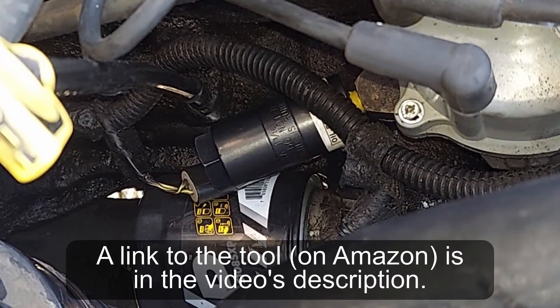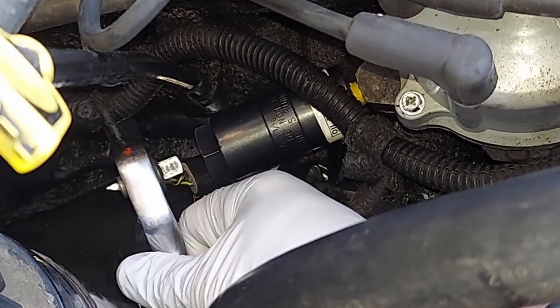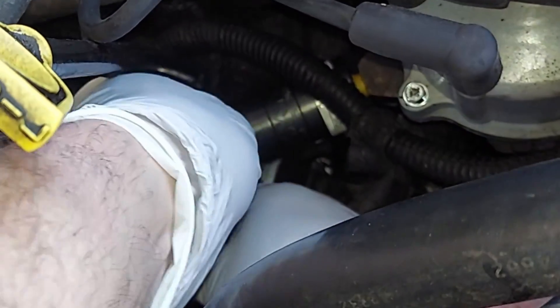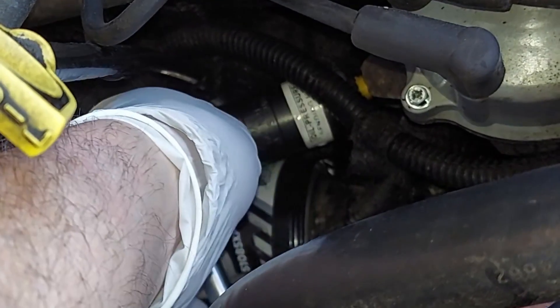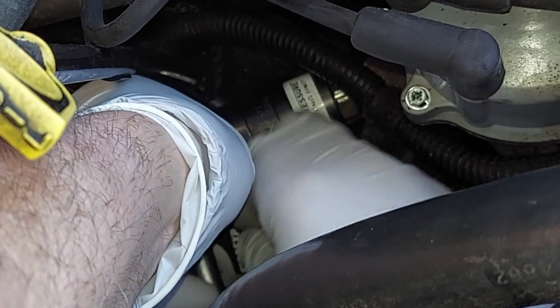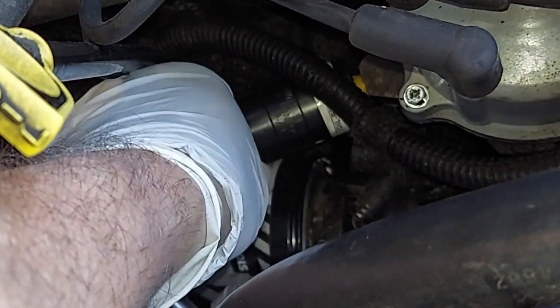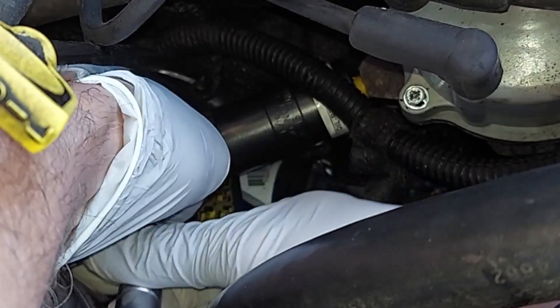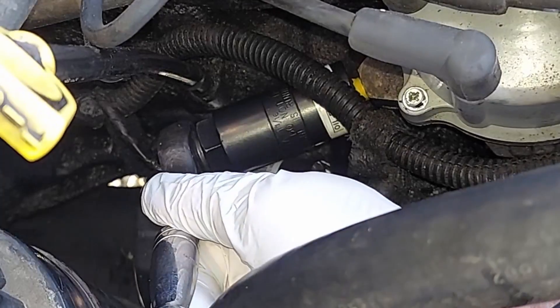Slide that on, then get a ratchet. Kind of trapped myself where I put the ratchet — but there we go. I'm trying to get out of your view.